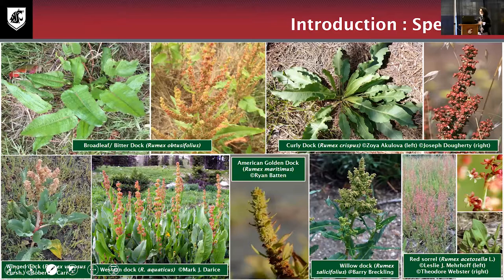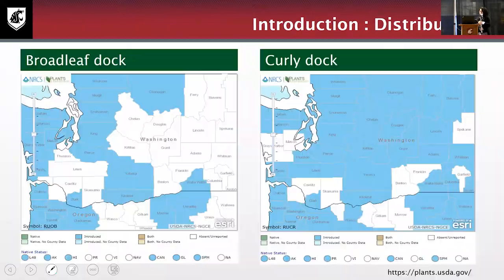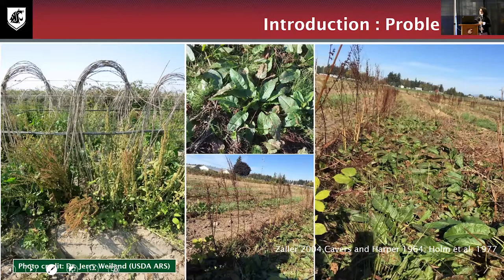Distinguishing broadleaf dock from curly dock can be quite difficult. Broadleaf dock's Latin name is Rumex obtusifolius and curly dock is Rumex crispus. Two obvious diagnostic features that distinguish the two species are leaf shape and leaf width — broadleaf dock has a broader leaf compared to curly dock, and curly dock has that wavy, undulated margin. Looking at distribution around Washington State, curly dock is distributed throughout the entire area, while broadleaf dock is more commonly found in western Washington.